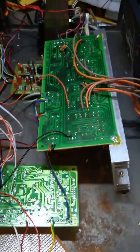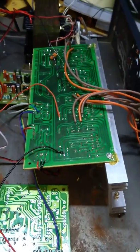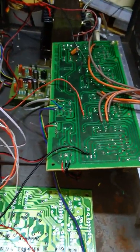Hi friends, I'm here with the TDA board. Last time I started the board, and I'm here again with the inbuilt power section.